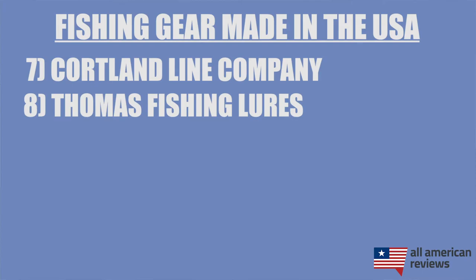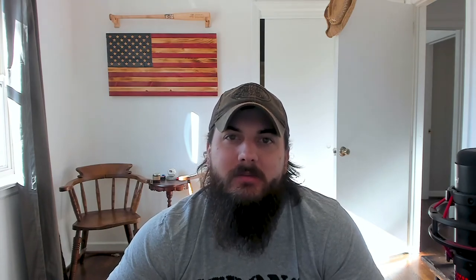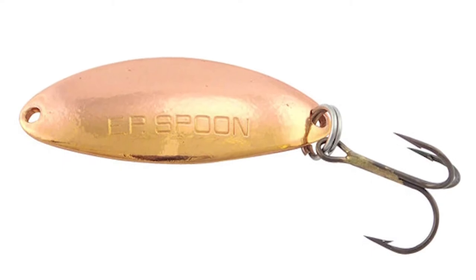And the last brand I'll cover in today's video is Thomas Fishing Lures. These folks are making some great spoons, spinners, and other fishing lures all right here in the USA. Their EP Spoon in particular is a crowd favorite. I definitely have a couple in my tackle box, so if you need some really high-quality spinning lures, definitely check out Thomas Fishing Lures.